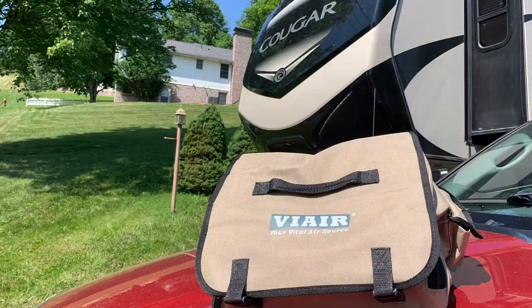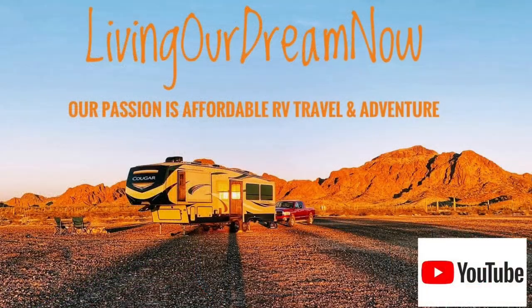Click here for the full item description at our Amazon storefront.